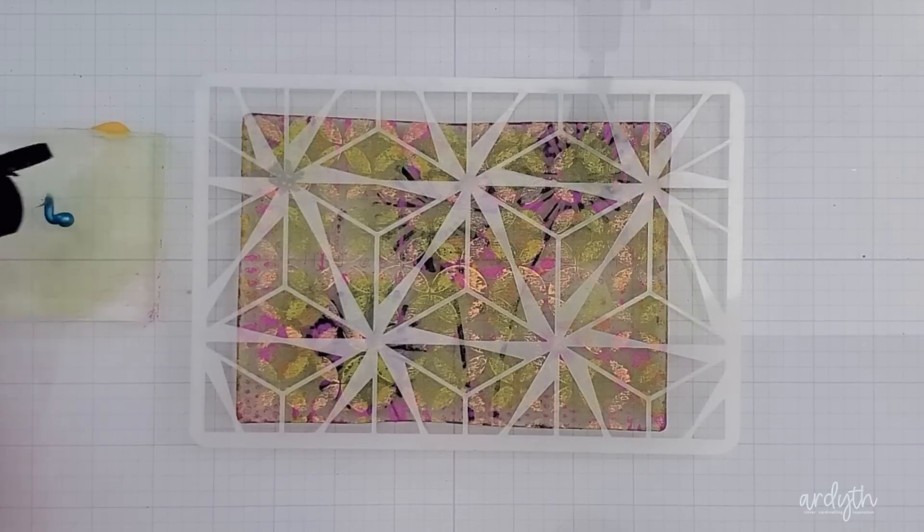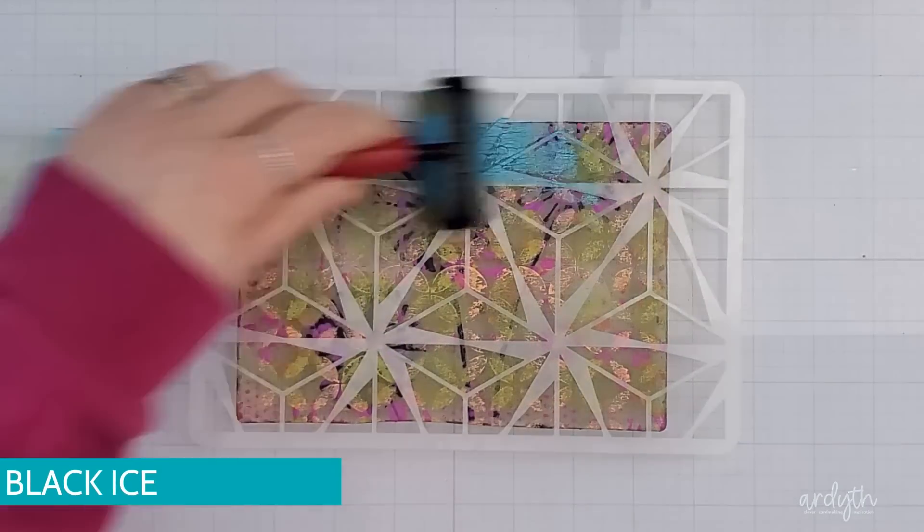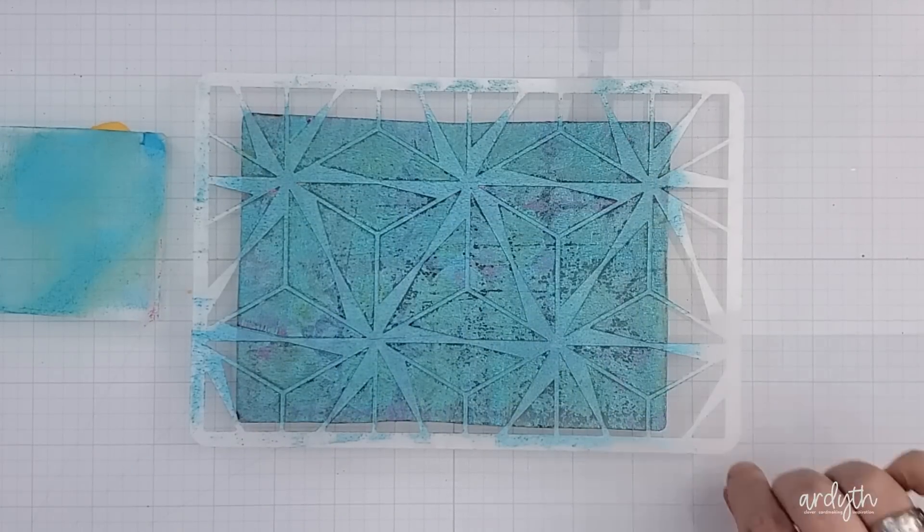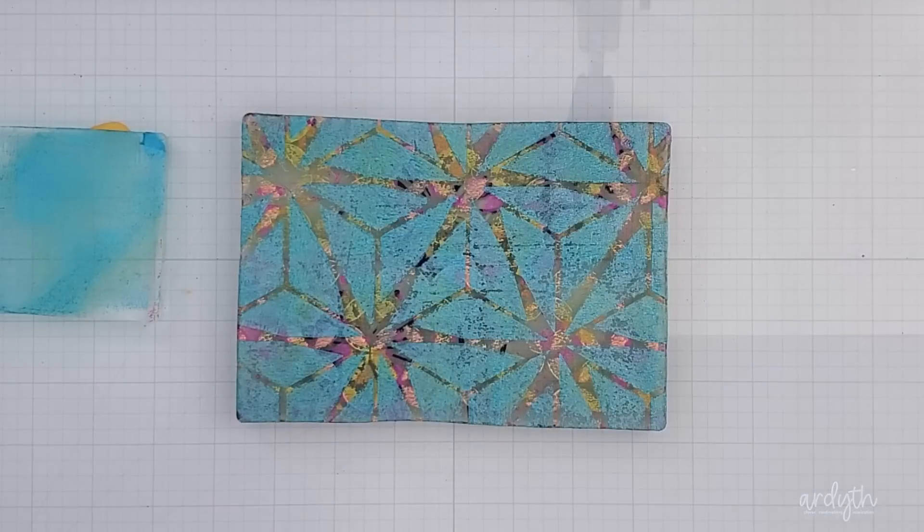My last stencil is this Black Ice stencil — it has big open areas so the color will show through a lot of the open areas left on the plate. This time I used Calypso Teal. When I remove the stencil you can see all the colors of the previous layers. This is my reward for being so patient. If the paint isn't dry before you move on to the next layer the colors will blend and you'll lose the patterns.